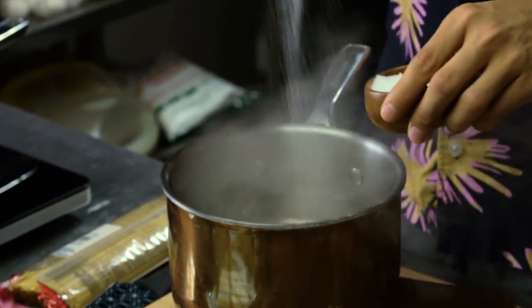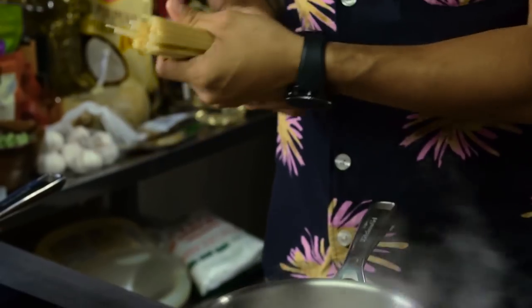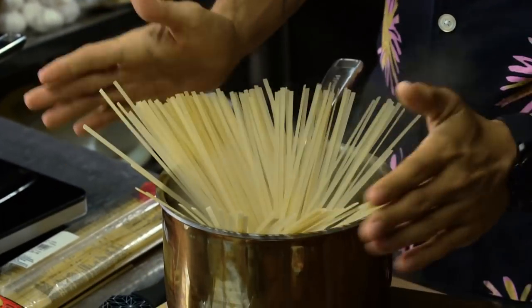Everything we're using today and all the ingredients actually come from Lander Superstore — make sure you check it out if you haven't yet. We're gonna start with boiling water, always season that with a lot of salt, and put our pasta right in there. This is gonna cook for about eight to nine minutes.